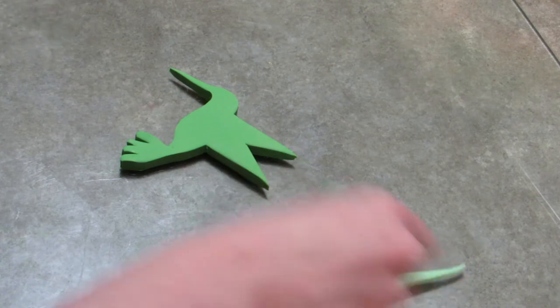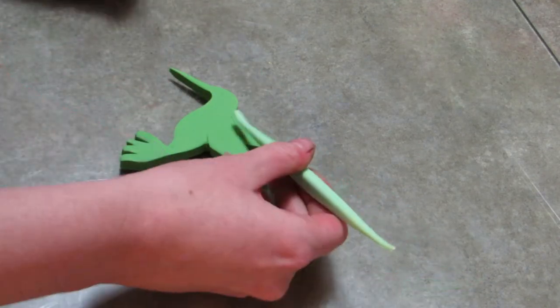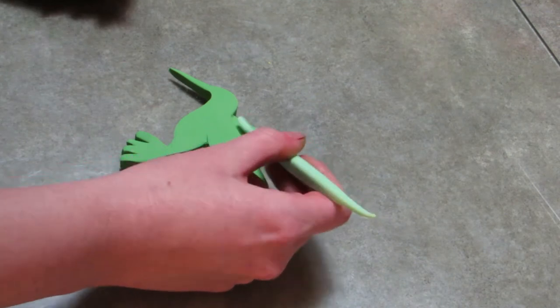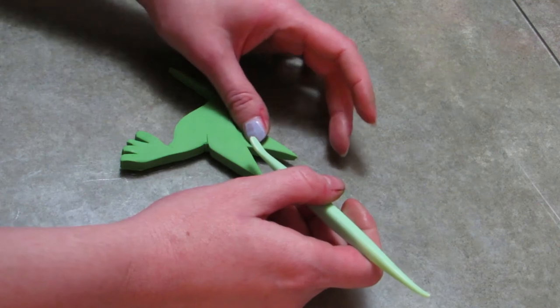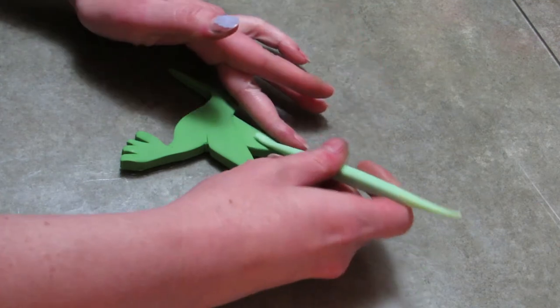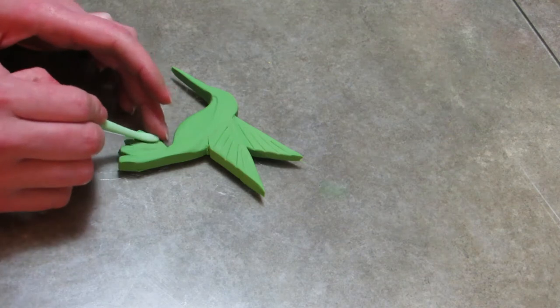Once you get it all cut out, you're going to start adding depth to it. Press down on the back wing to make the front wing stand out a little bit more, and then start accenting the body and the beak. When you press down around his belly, press down under the chin and take it all the way down the tail feathers.